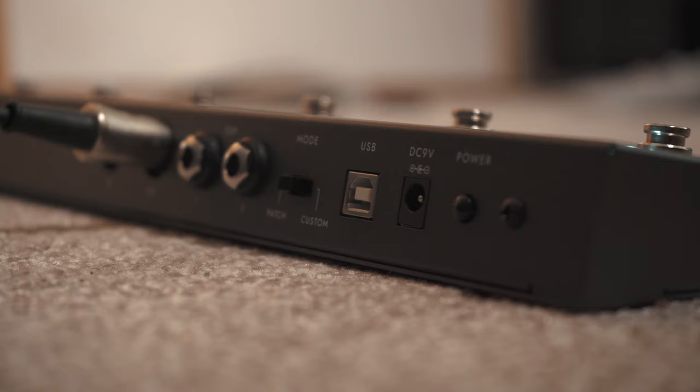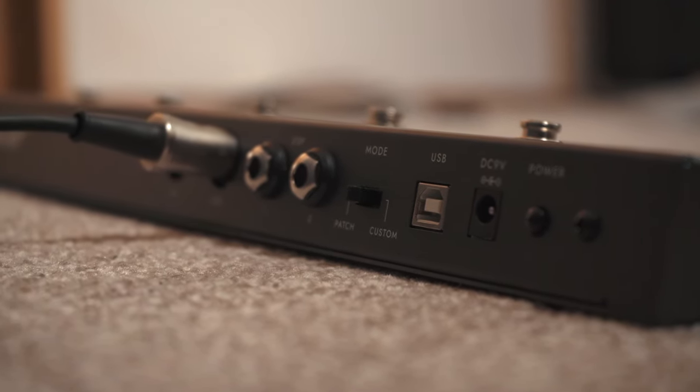Once the LiveLogic is in patch mode, it will automatically be able to switch your pre-saved patches on your Silverline amp.